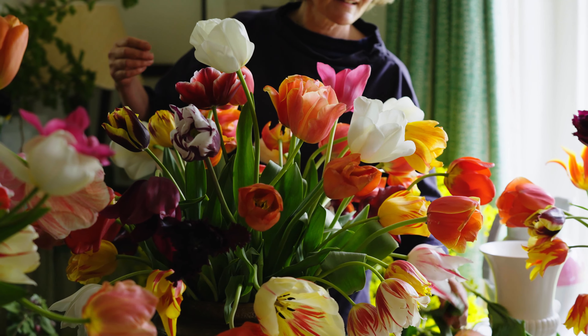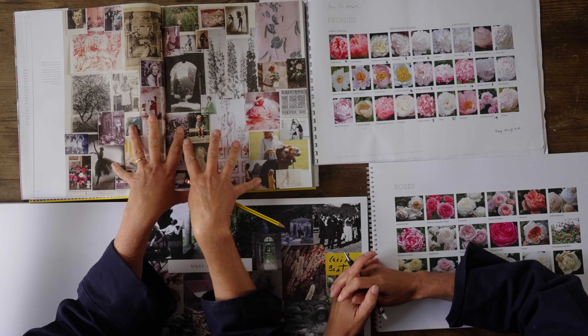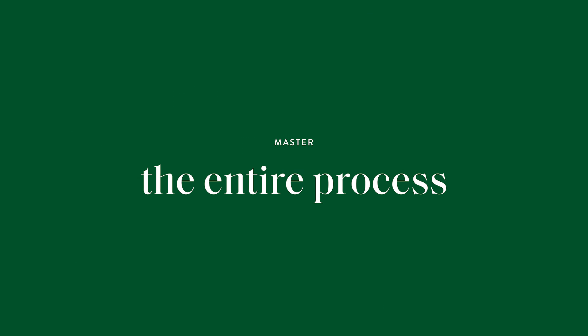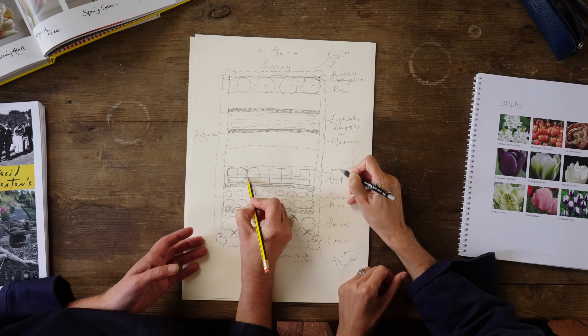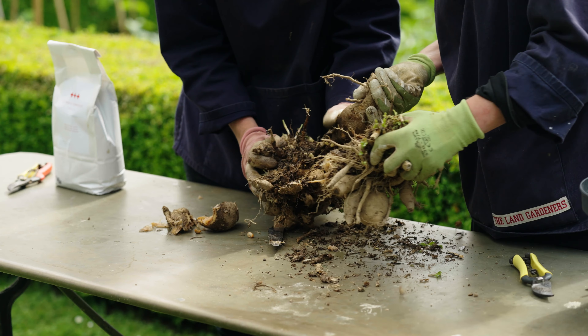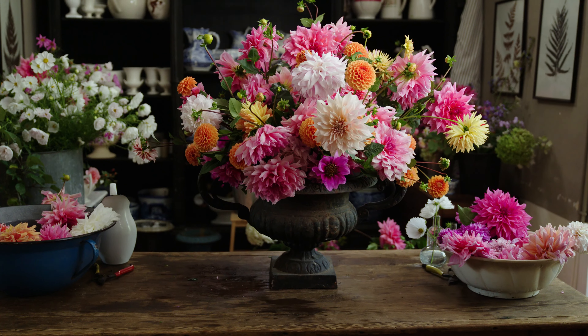These flowers are coming inside into your home. It's really important that they have the feel that you love. We're going to take you right from the beginning, from the planning stage of how to think about your cut flower garden, through to the planting, the picking, gathering the blooms up, to arranging them.